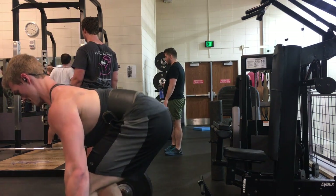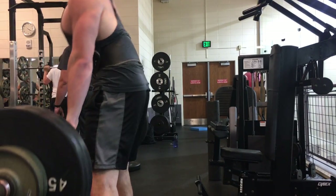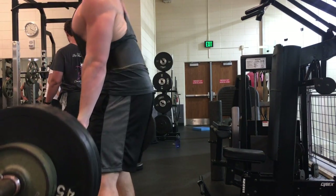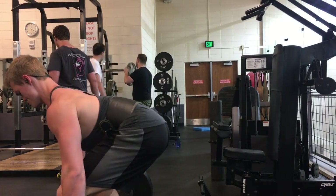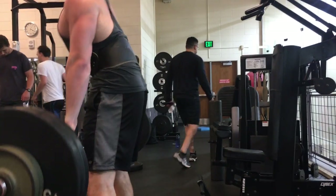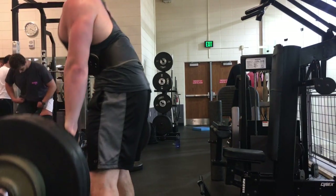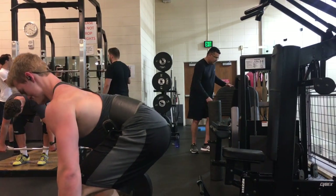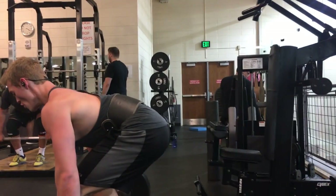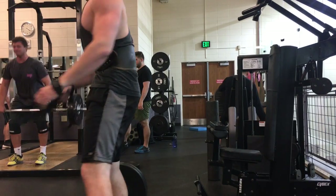I know it's not perfect — my deadlift form has gotten a lot better. You can still notice right there my neck kind of goes up, not nearly as badly as I've seen on other people, but always working on self-improvement. I think I need to stretch or release my piriformis, which is a small muscle underneath your glutes — I think that's limiting my hip range of motion.